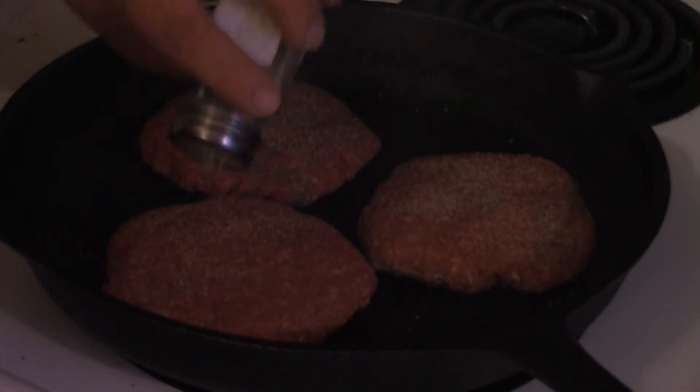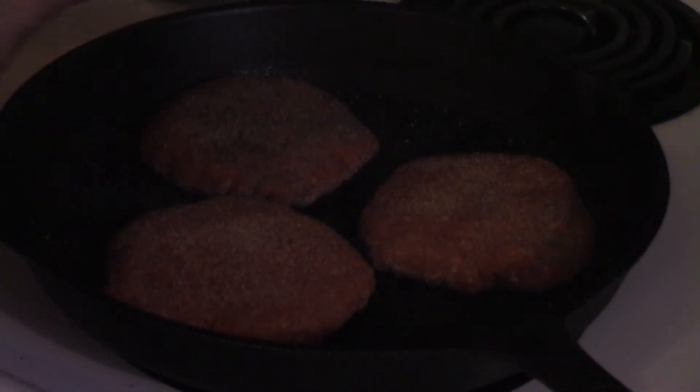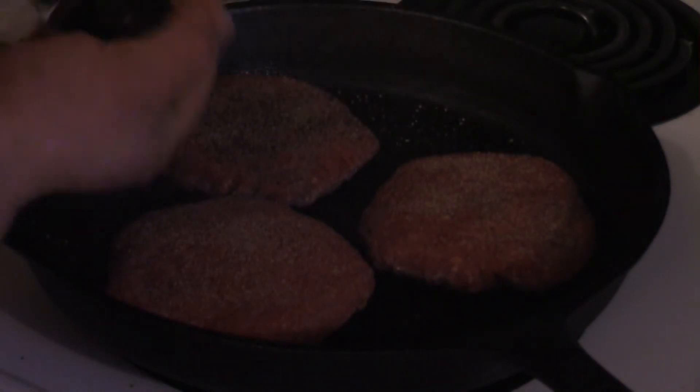So just pepper the shit out of them. Then you want to transfer them to a black iron pan and do the exact same thing to the other side — a little salt, a little onion powder, and a whole shit ton of black pepper. These are pepper burgers, after all. Give them about three to five minutes aside and we'll be ready for the next step.